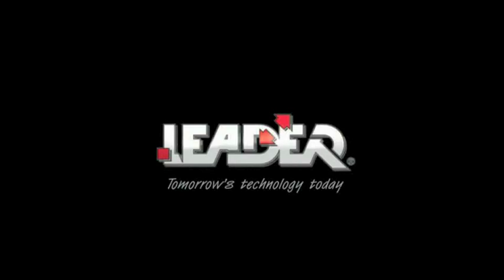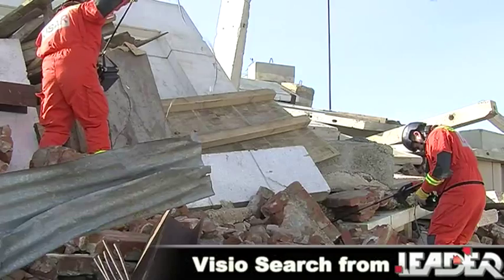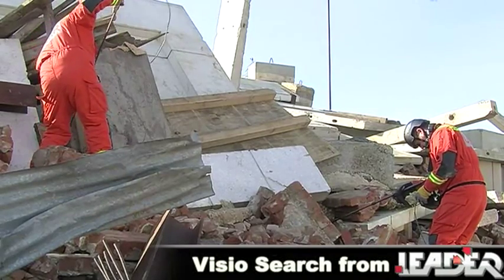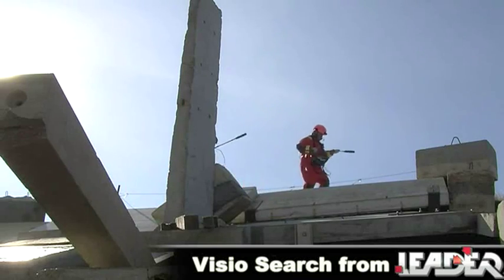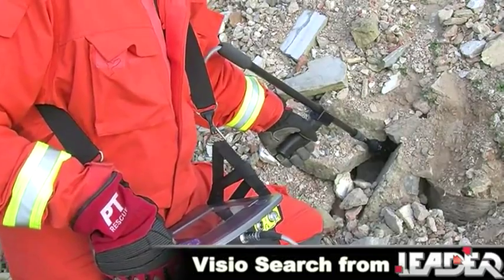Welcome to Leader Group and the VizioSearch location camera system. The VizioSearch is part of our new generation of technical search and rescue equipment. This cutting-edge technology has evolved over many years of working with USAR teams around the world.